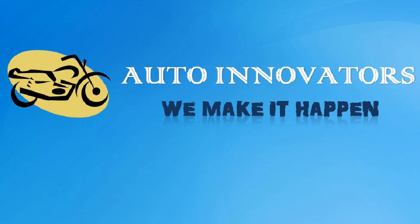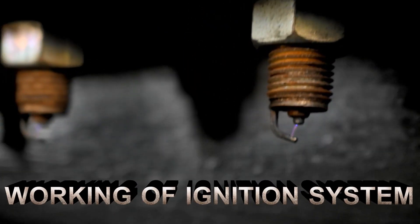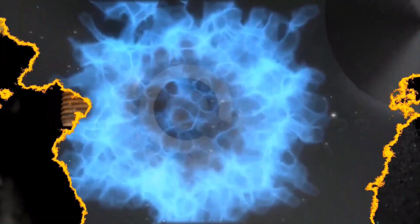This is from Auto Innovators. In this video, we are going to explain how it works.